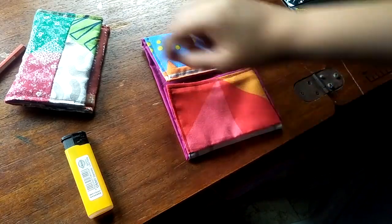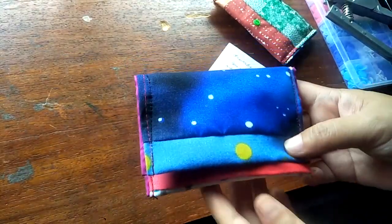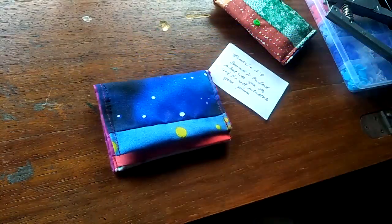I forgot to say that I needed to put the snap buttons first before I sew it, so I'm going to do that now. It's not perfect but this is my second try. It is also my birthday month this August — turning 41 on August 9 — so that is also why I am joining in with the vloggers this month. I'm quite happy that I was able to use my pliers and snap buttons for the card holders.